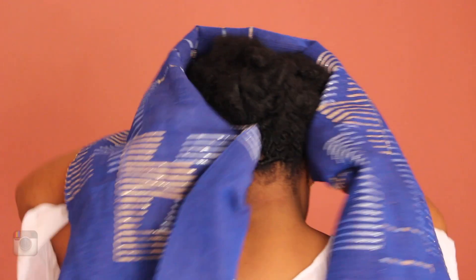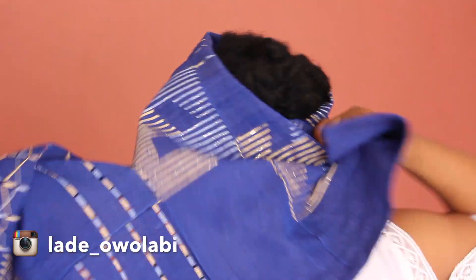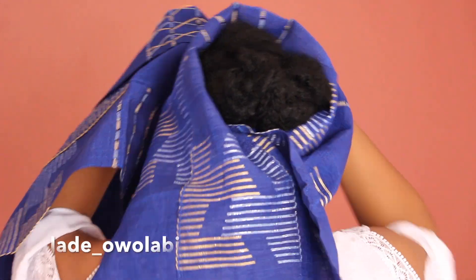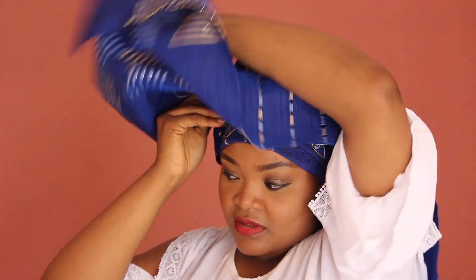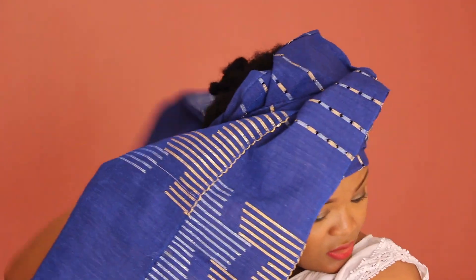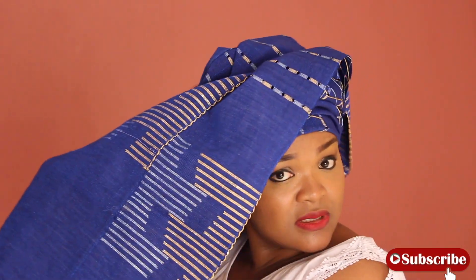I'm going to start by placing the gele at the front of my head. I made sure that one of the ends was extremely shorter than the other, because the longer one is going around my head. I cross them over each other and take the longer one around my head.